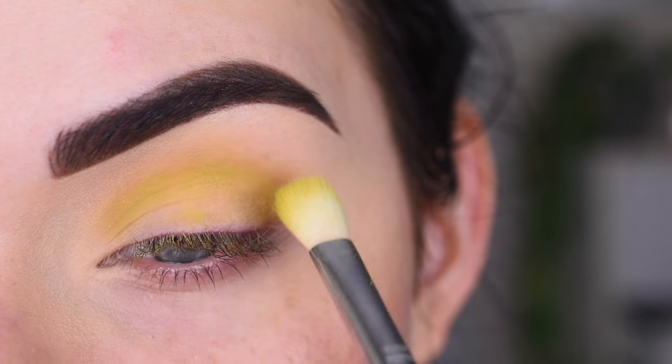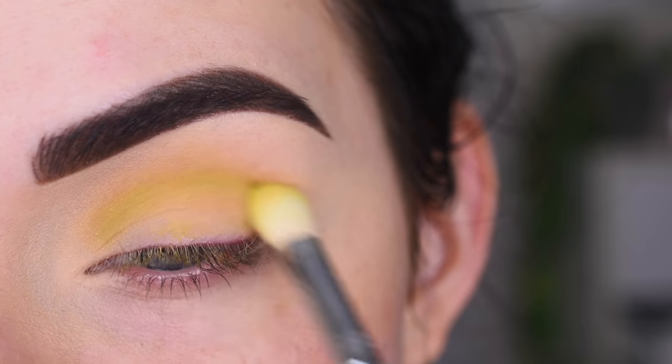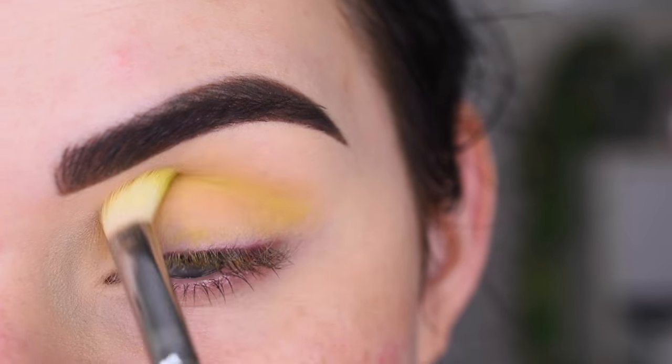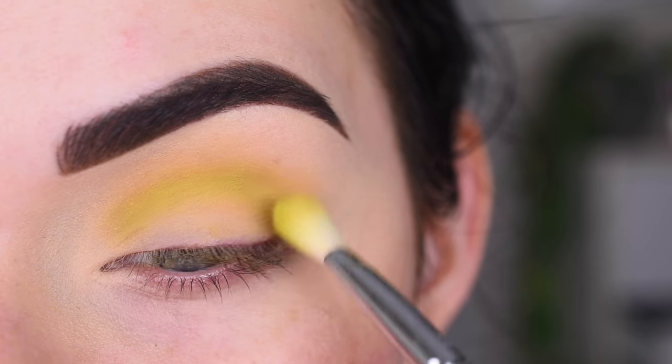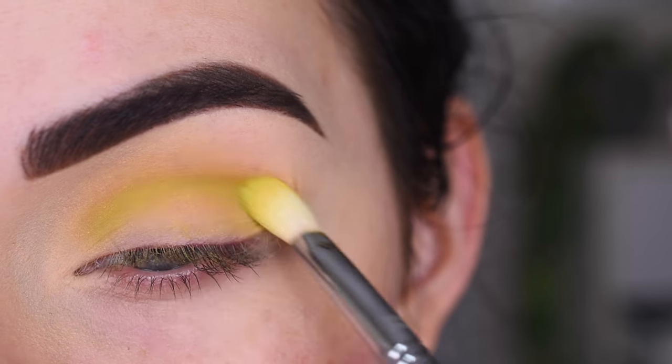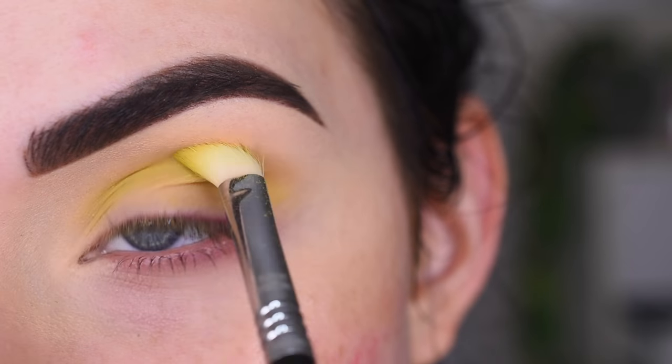I just watched Raw Beauty Christy's video with the new yellow ColourPop palette, the Uh-huh Honey, and now I'm feeling inspired by green and yellow eyeshadows, so that's what I want to do. If you want to see tutorials with that Uh-huh Honey palette, let me know. I haven't bought it yet, but if you guys want me to use it, I will.